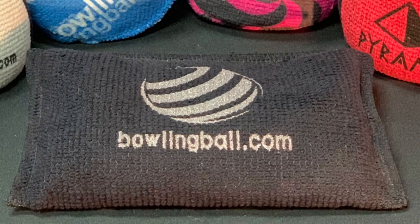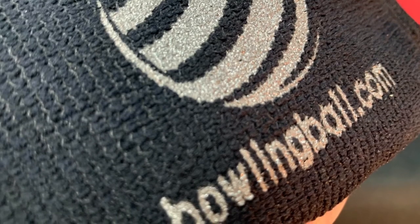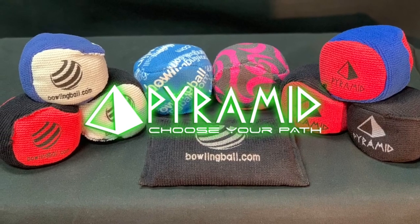The microfiber grip sack has a large rectangular design, making it comfortable to hold and dry your hands quickly with its microfiber construction. A dry, consistent release is key for bowling. Get that consistency you need with the Ultra Dry Grip Ball and microfiber grip sack.